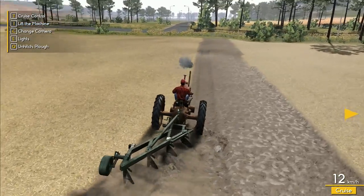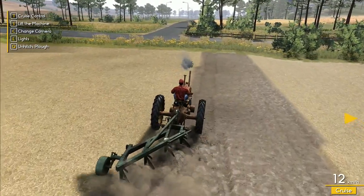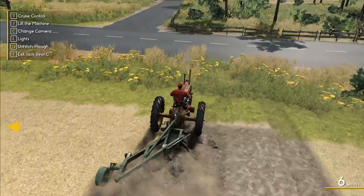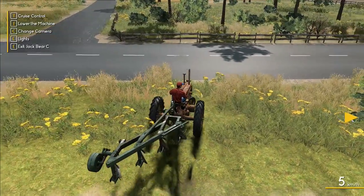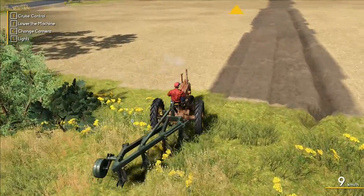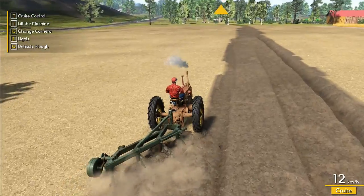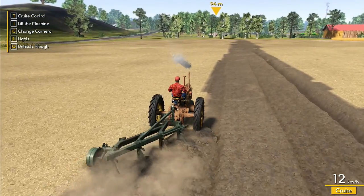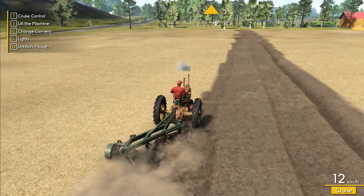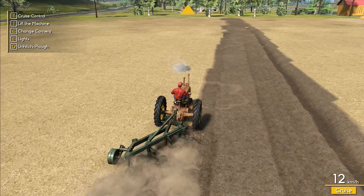Quite frankly I'm not sure it's worth it, but this is the only way we're going to be able to get this seed drill, and if we go and spend all our cash on a brand new one, I don't think that's a good idea. So we are going to have to bite the bullet and do this — going up and down and up and down until we have finally finished plowing the field.